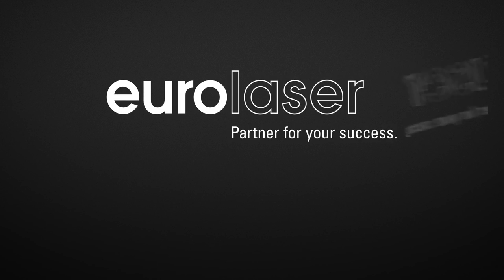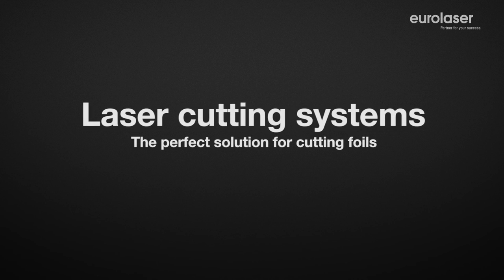Discover the exciting world of laser technology. High quality laser systems from EUROLASER are the perfect solution for the efficient cutting of plastic foils.